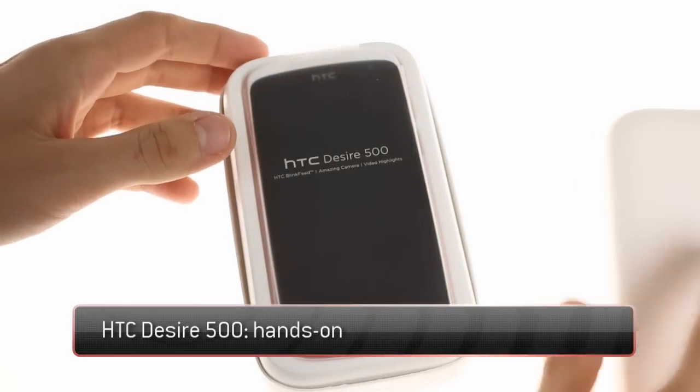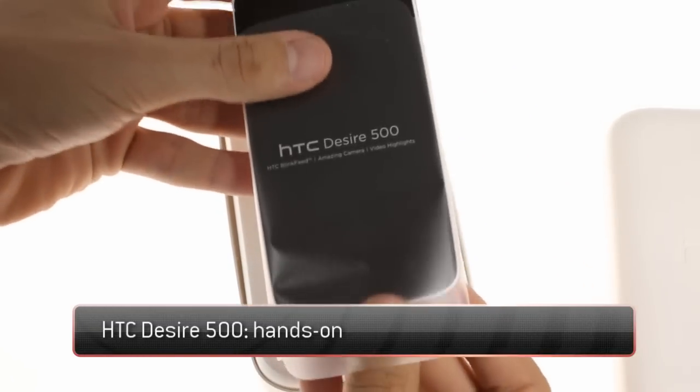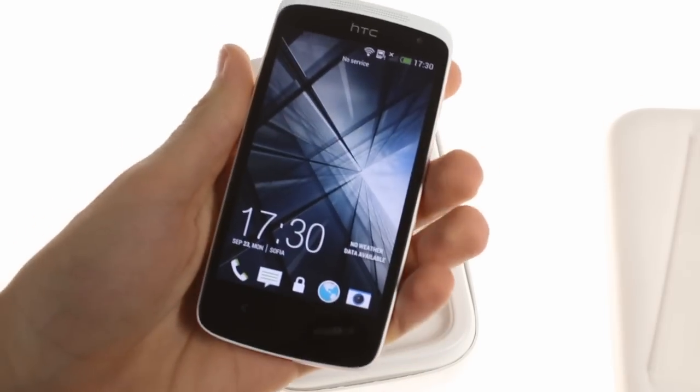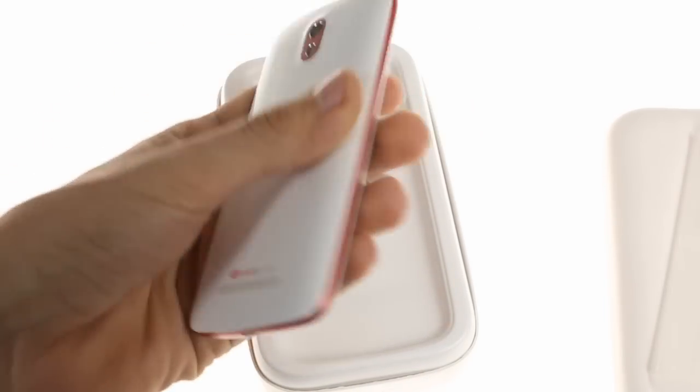The HTC Desire 500 is the latest mid-range offering from the company that's certainly going to get you noticed. It's yet another stylish handset from the Taiwanese manufacturer that continues its stride of making gorgeous phones in 2013.